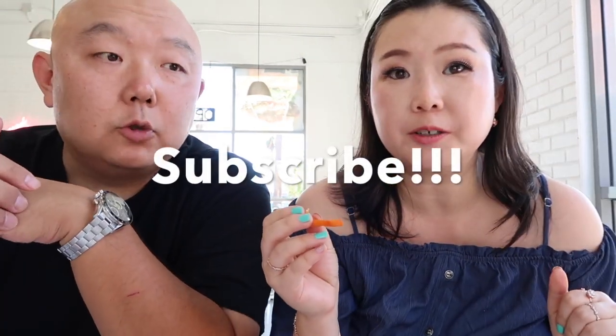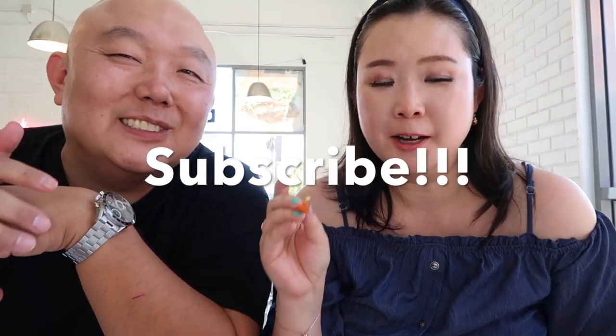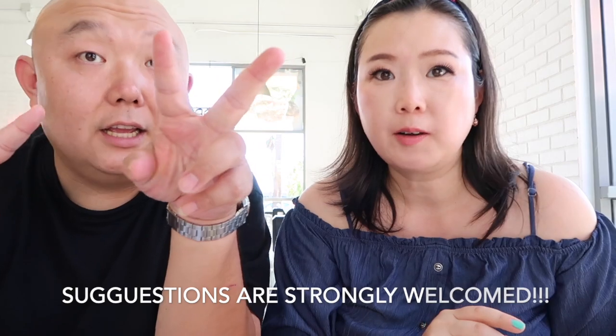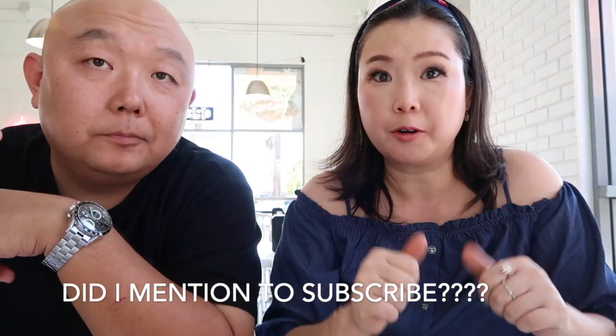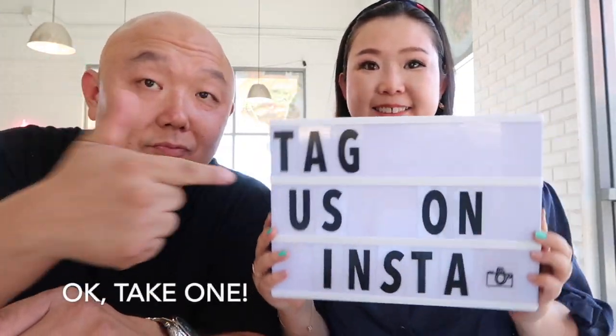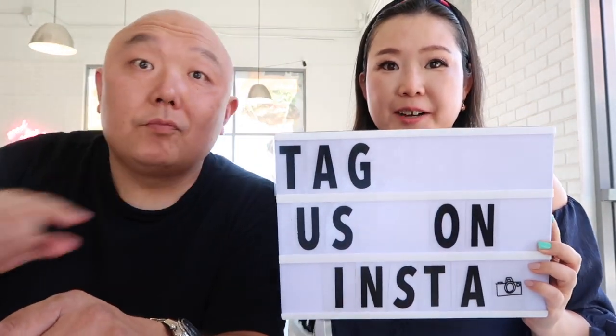Alright guys, well, it's another food adventure with Christy and Daniel. Thanks for joining us. Until next time, guys. Peace! Make sure you click on that subscribe button down there somewhere, give us a thumbs up. Tag us on Instagram — Miss Food Addict and LA Foodie Chef.